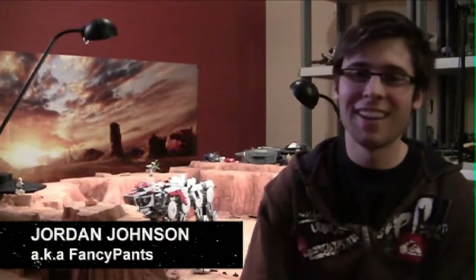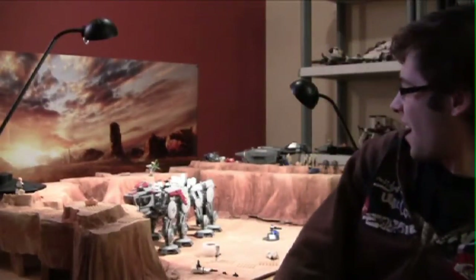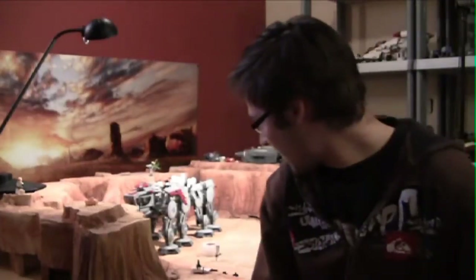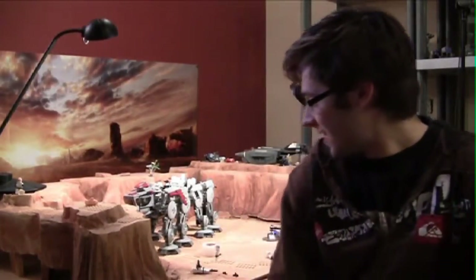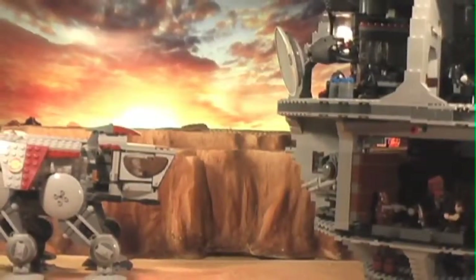Hey everybody, my name is Jordan Johnson, aka FancyPants on YouTube. As you can see, I am sitting on set for the build-off, and I am just getting ready to get started on it. I've got the set set up now, it looks awesome, got Lego built — I'm living the dream.